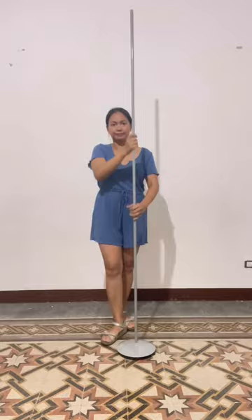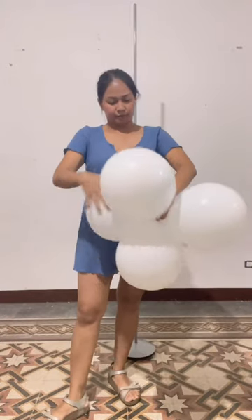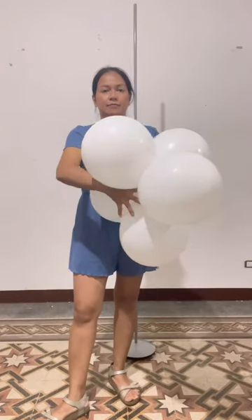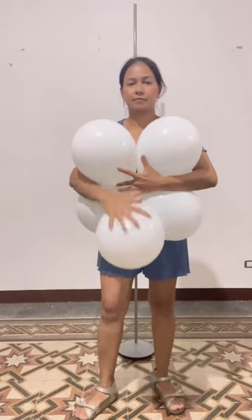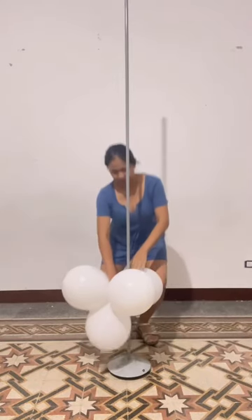I am going to use a 2-meter lampstand, approximately 6 feet and 5 inches tall. For the base, I used 13-inch balloons inflated at 9 inches. I joined 5 balloons together and twisted them at the bottom of the stand.